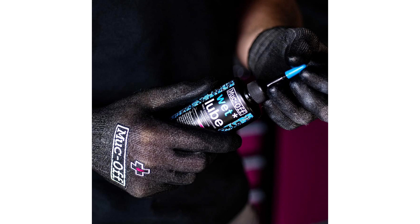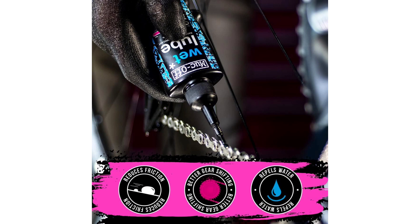The application process is also incredibly easy and mess-free. The convenient nozzle allows for precise application, ensuring that the lubricant reaches all the necessary areas of the chain without wastage or spillage. Plus, the 120ml size is perfect for carrying in your bike pack or toolbox, so you can reapply as needed during long rides or cycling adventures.